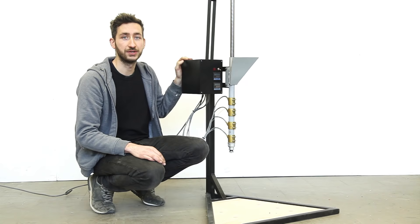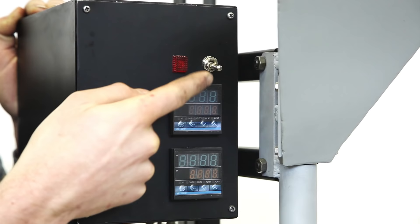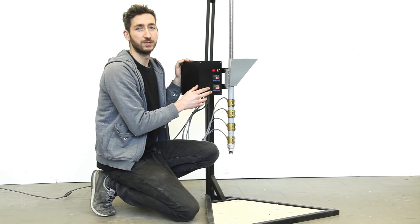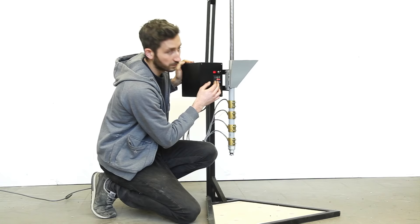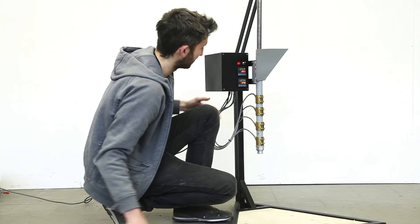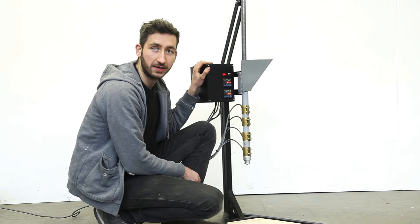Here we have the injection machine. We already poured in some plastic and now we're going to heat it up by turning it on and setting the right temperature. The temperature you need depends on the type of plastic you're working with. We're going to set it, wait about 10 minutes, and then inject. The machine is heated up and as you can see the nozzle is at a slightly higher temperature — that's to give it an extra boost before it hits the mold. Let's give it a shot.